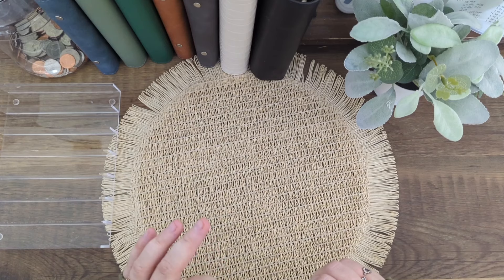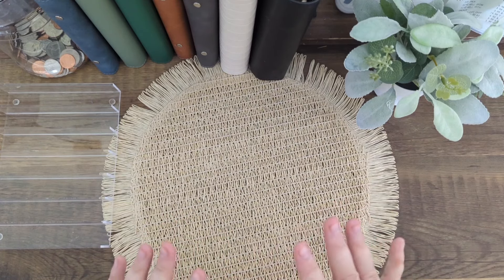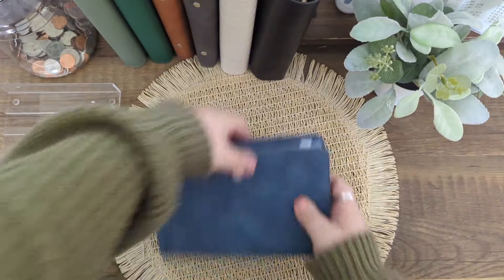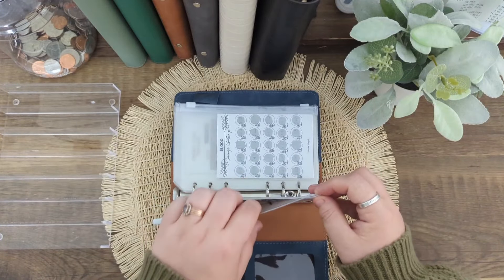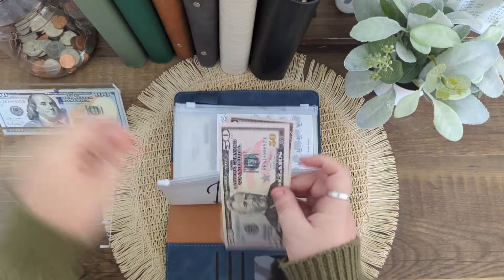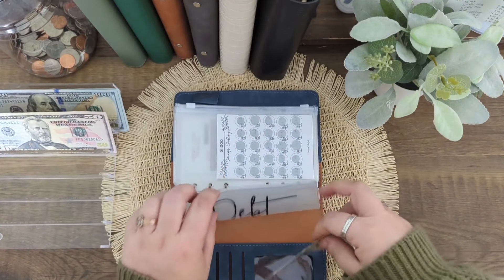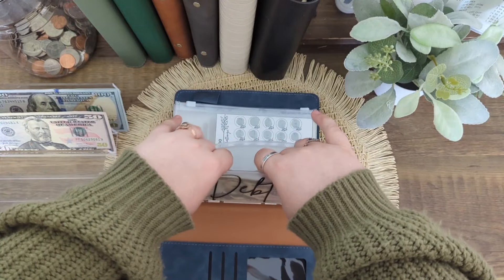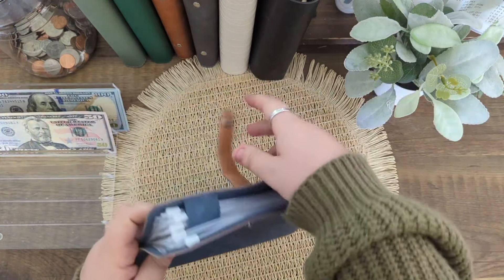We're gonna go ahead and jump into things. I am first going to do some of the unstuffing that I need to do and then I'll go in and do placeholders and we'll go from there. We're gonna start off in my debt envelope and I'm gonna unstuff $250 — I'm going to make an extra debt payment.